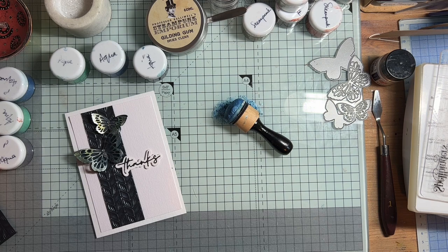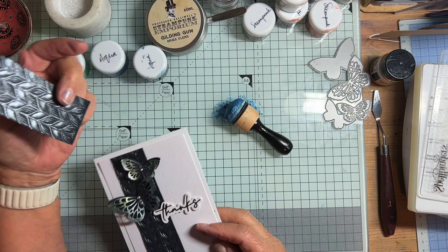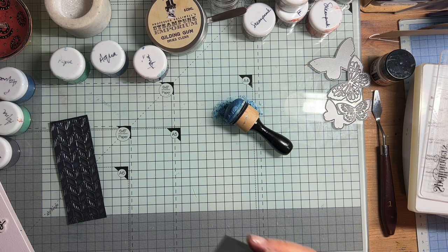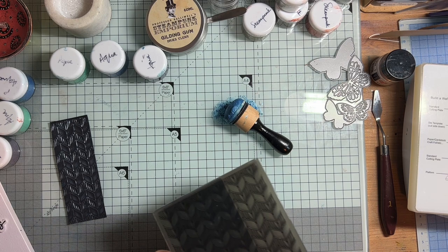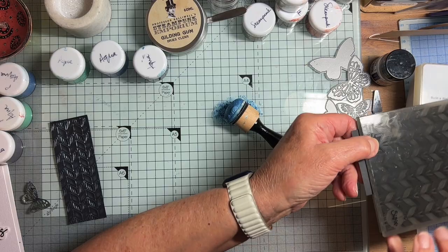One of the reasons I wanted to get this bigger applicator was for adding gilding gum to a larger surface - I thought the little tiny ones might dob it into the background as well, whereas a larger one would skim more over the surface. So I'll go ahead and tell you how I made this card. The first thing I did was to emboss a piece for the background. With this product, thicker card works better than thin stuff. I used quite thin card for the butterflies but I stacked two together, because once it gets the gilding gum on it it seems to feel very thin.